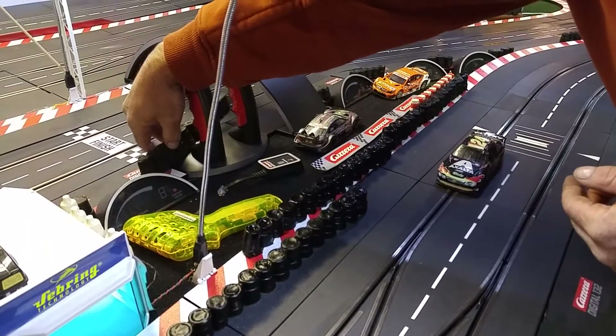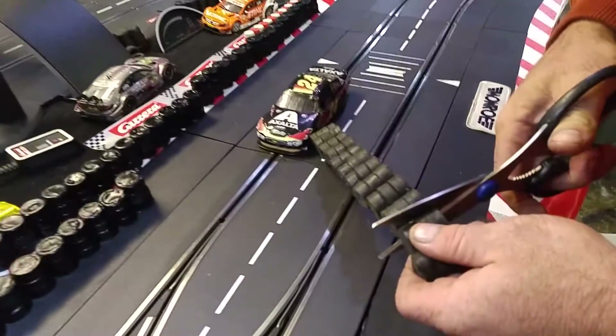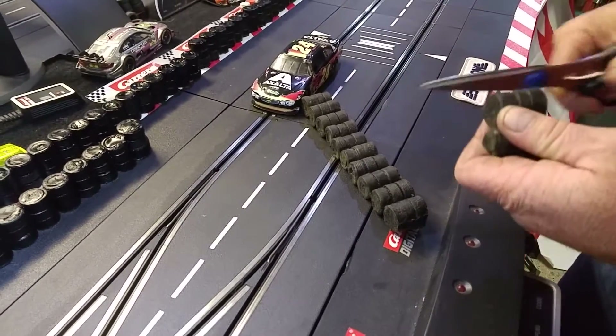Maybe we want to have two tyres in here. Simply with any standard household scissors — as long as they're sharp — right through there. Maybe clean up a little bit of that. And there you go, you've got your two tyres in there.